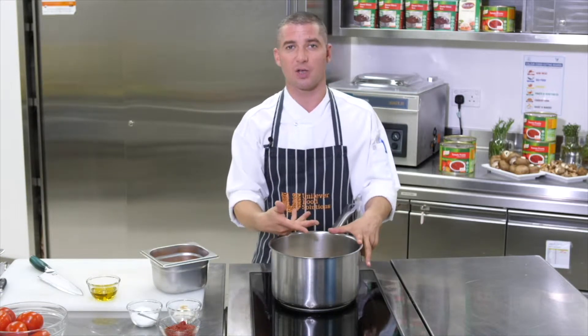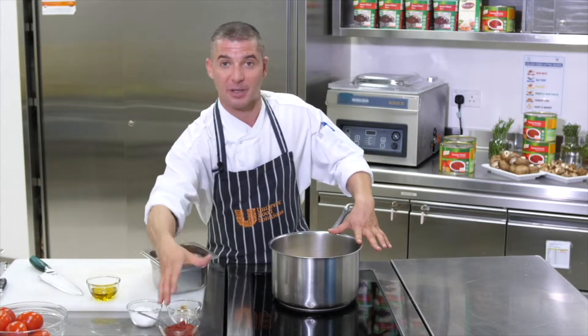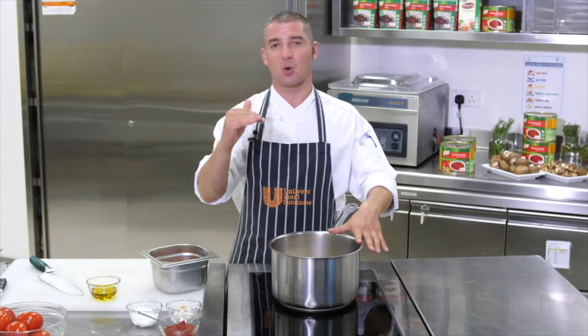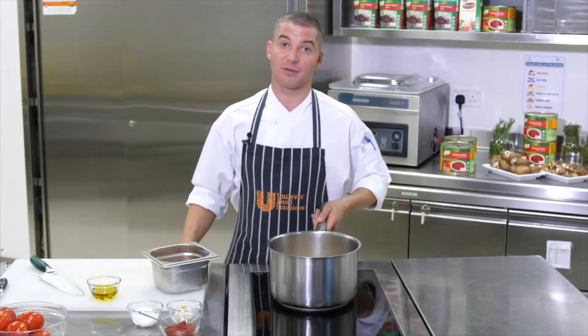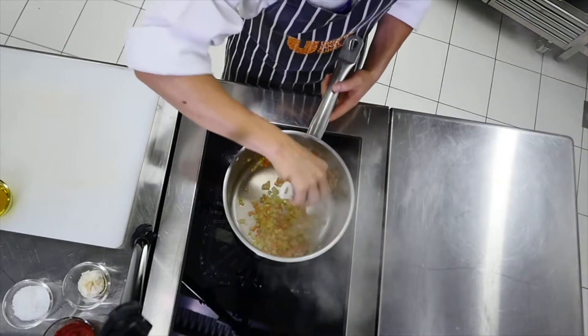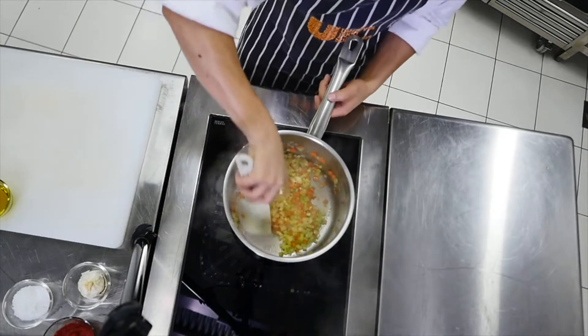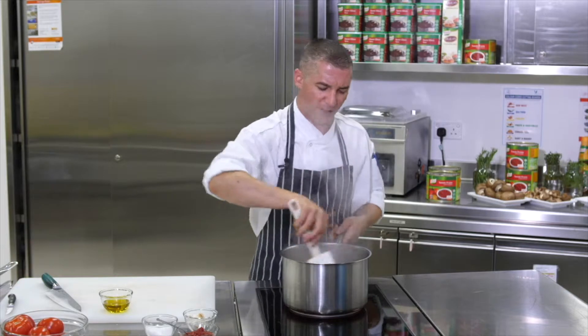The vegetables we're sautéing off will also help with the thickening, apart from the tomato paste. Reducing the sauce very slowly will concentrate the flavors and give us a really flavorsome tomato sauce. We're gently sweating off the carrots, onion, and celery to release their sweetness — we don't want to get too much browning color on there.